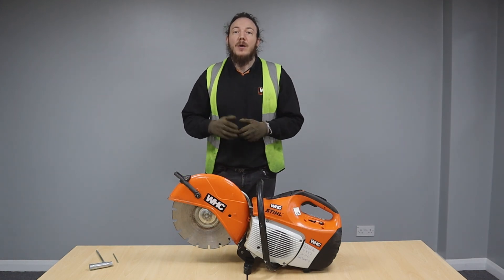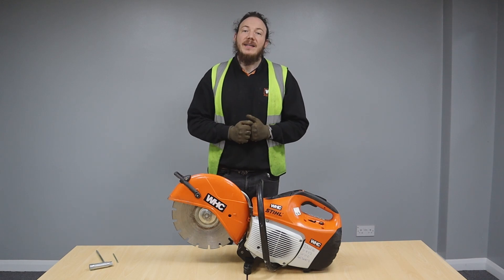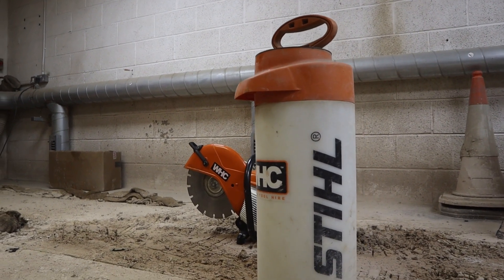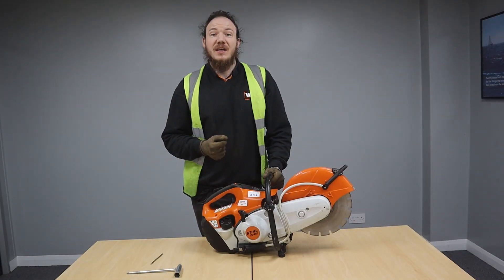Now you've got your PPE in place, we're ready to connect the water suppression system and get ready to start the machine. Pressurized water bottles such as the ones shown on screen can also be hired from WHC. Alternatively, you can attach a hose pipe to the machine directly.